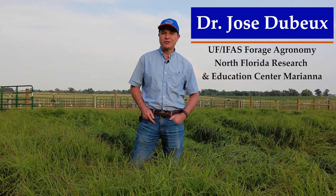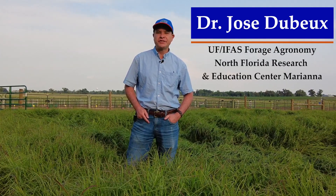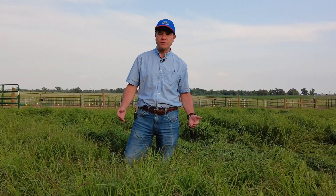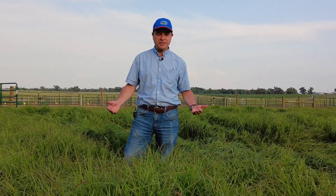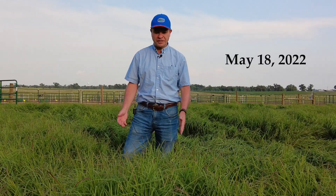I'm José Dubé, professor of Forage Agronomy here at University of Florida in IFAS Marianna. We are here today to talk about limpo grass. Limpo grass is a perennial warm season grass and today, by the way, is May 18, 2022 — look at this grass.